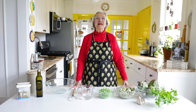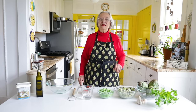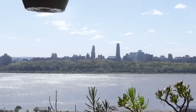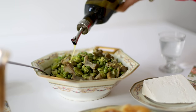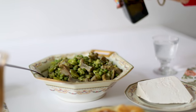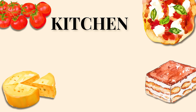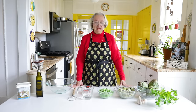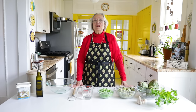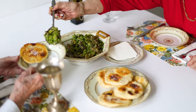Buongiorno e benvenuti. My name is Giovanna and I welcome you all to my kitchen on the cliff. Today we're going to make a wonderful springtime dish which is so beloved in Sicily. It's called a fritteda.